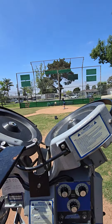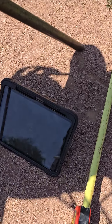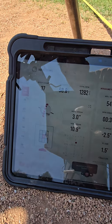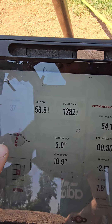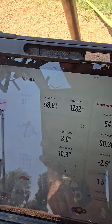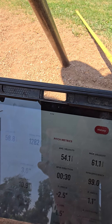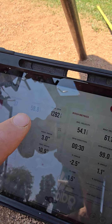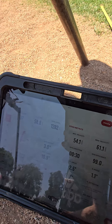Here's our fastball. What this allows me to do is take a look — I see that was 58.8 miles an hour. I see the spin axis is about typical for a riding fastball. I see the total spin rate is a little under 1,300. So I can divide 1,282 by 58.8 to get the Bauer unit and make sure that's about an appropriate range.